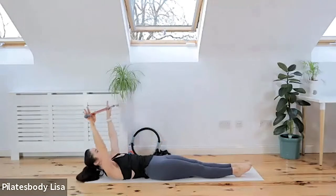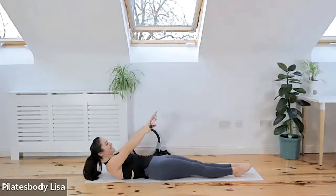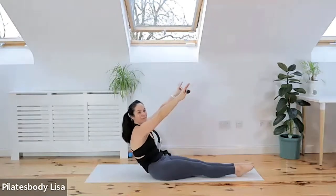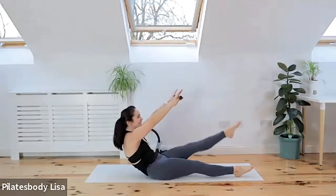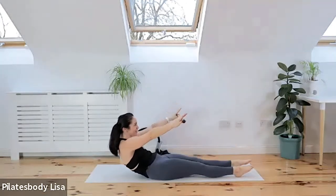Now we're going to increase back up to four kicks. Inhale, exhale — chin to chest, curl up halfway, kick up for four, go — four, three, nice and dynamic, last two, last one. Come down to the mat. Now we're going to do our six.